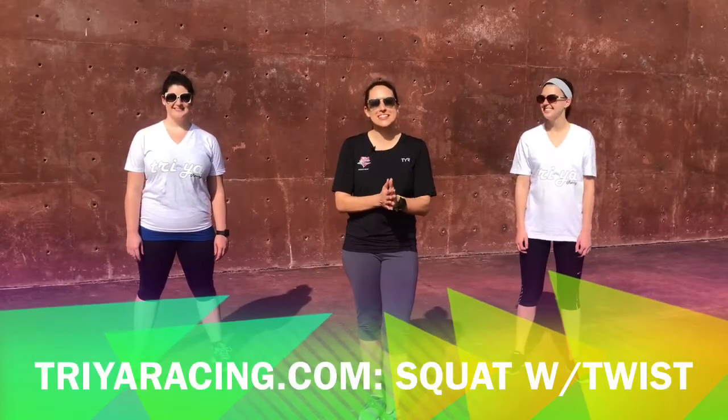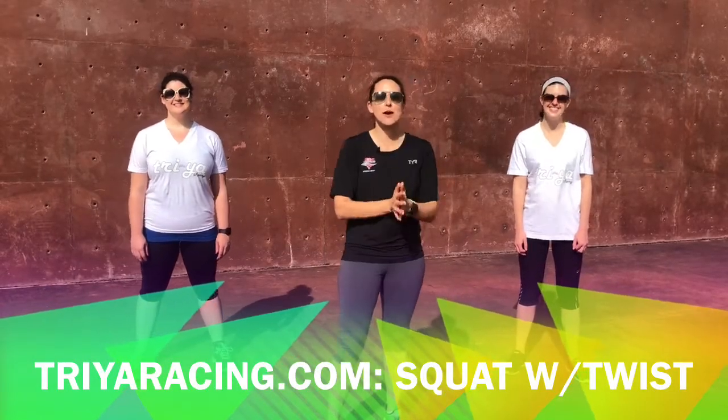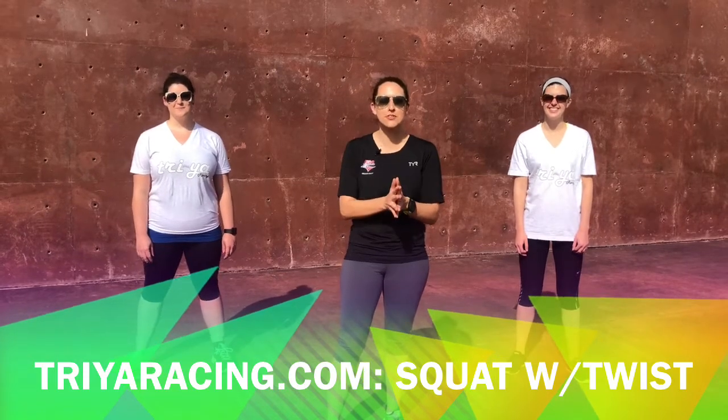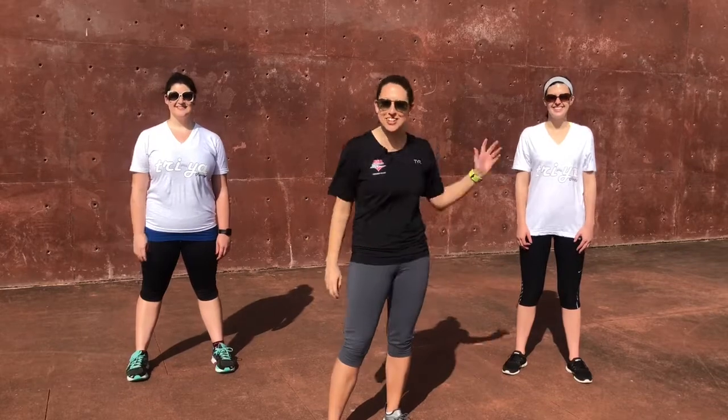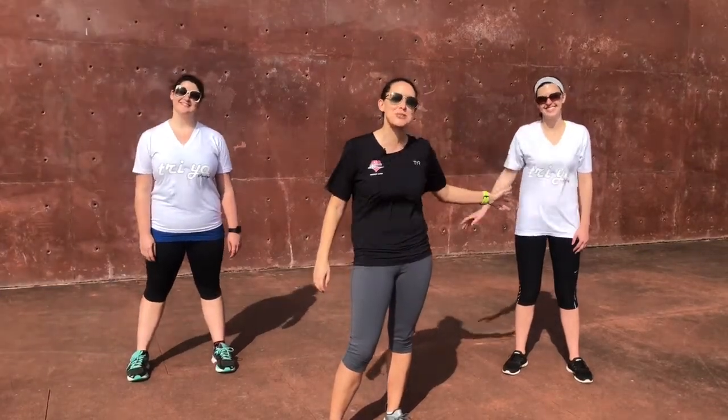Hey everybody, this is Amy Allen with Try Your Racing. Today I'm going to teach you how to do a squat with a twist, sometimes called a prisoner squat with a twist. To my right we have Ashley, who's going to show you the advanced version, and to my left we have Kelsey, who's going to show you the modified version.